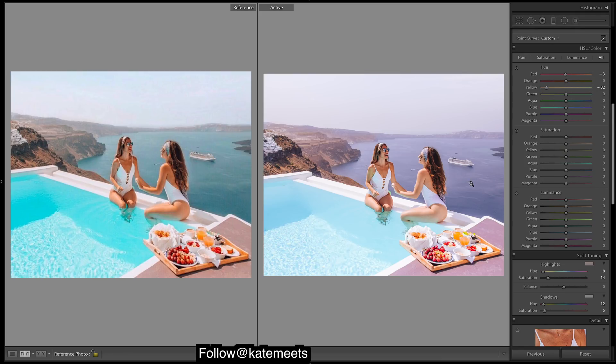We want our blues — our blues are way too purple — let's move them to the teals. Here's our aquas here. Now saturation — let's bring up those oranges really high.